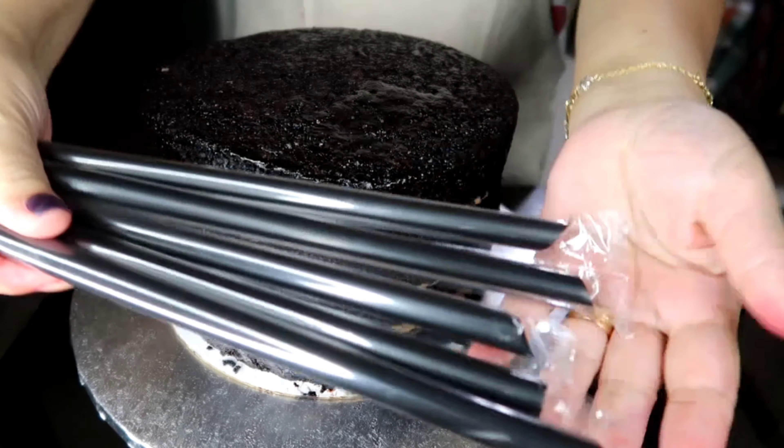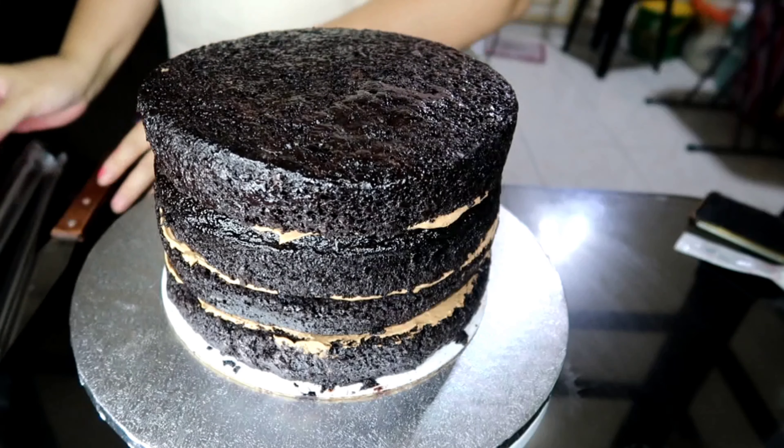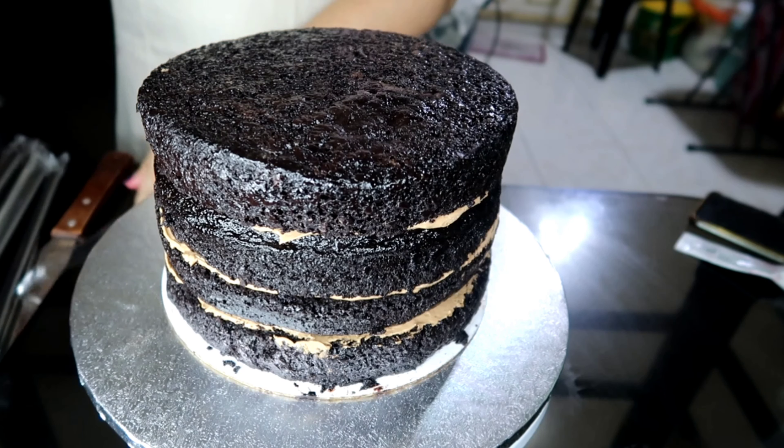Hi guys, it's me again, Lulu. For today's video, gagawa tayo ng naked cake wedding cake, two-tier.